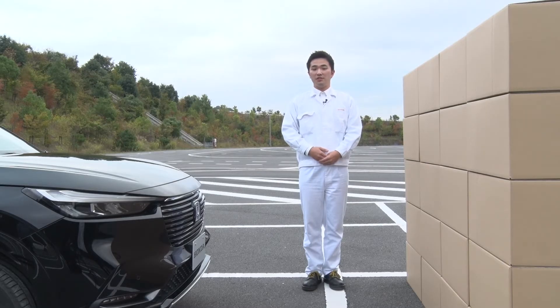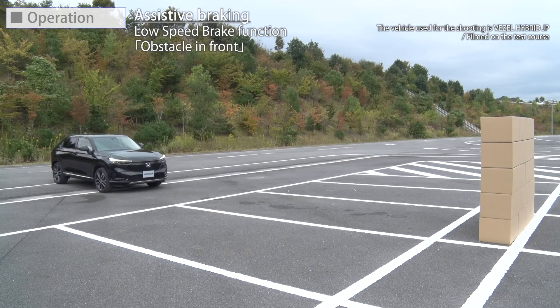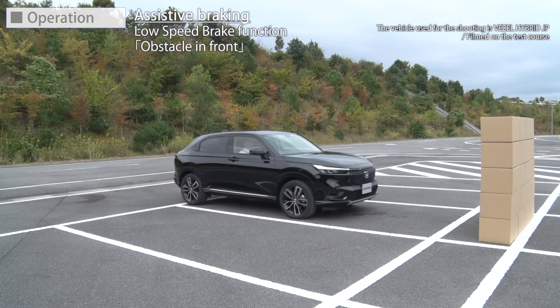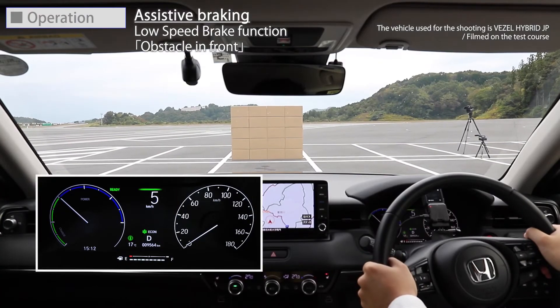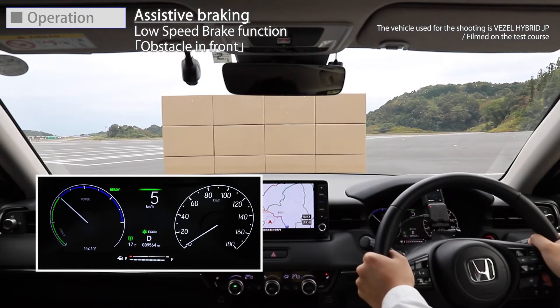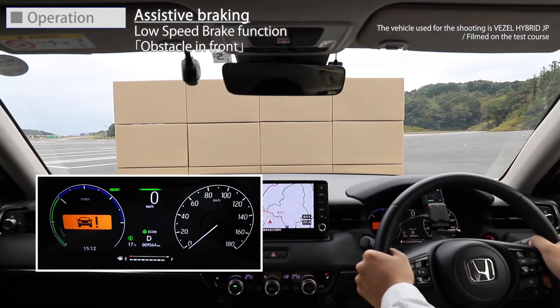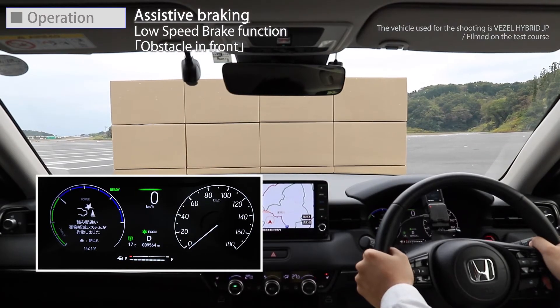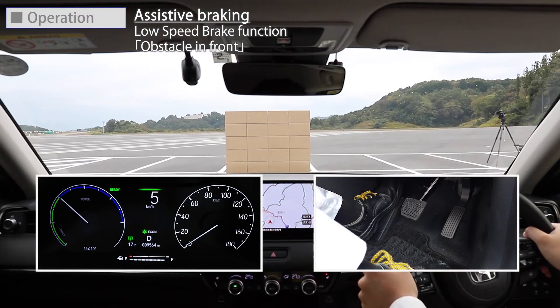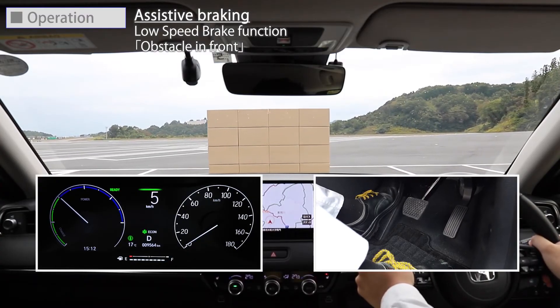Let's take a look at the actual operation of the Low Speed Brake Function. This is when there is an obstacle in front of the vehicle while driving at low speed. The Low Speed Brake Function provides a visual and audible alert when the vehicle is moving between approximately 2 and 10 km per hour and there is the possibility of a collision with a detected wall or other obstacles, as well as providing assistance with braking.